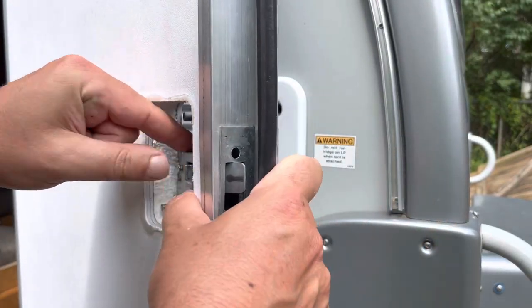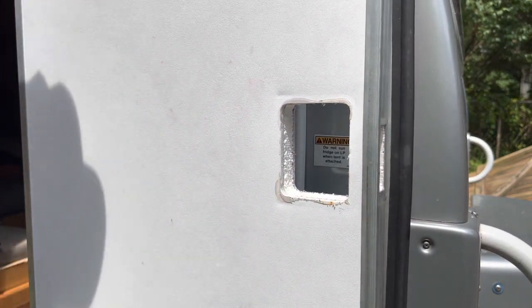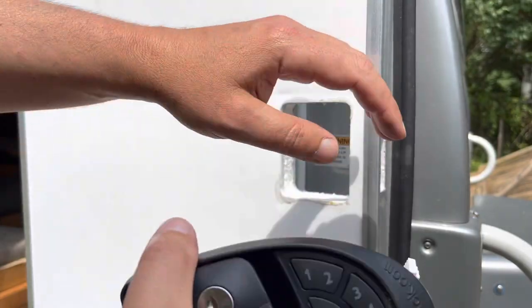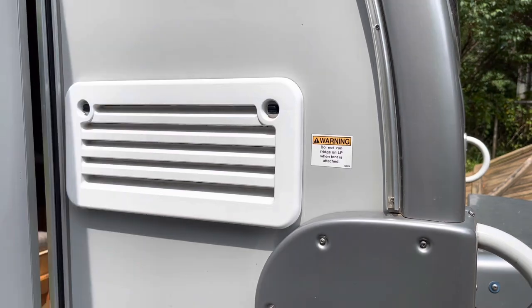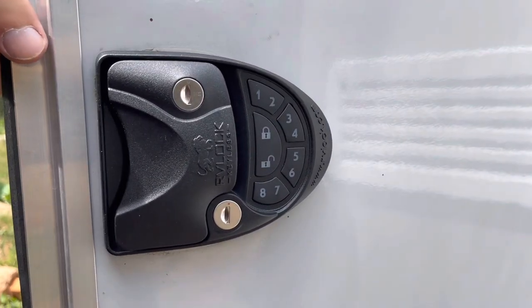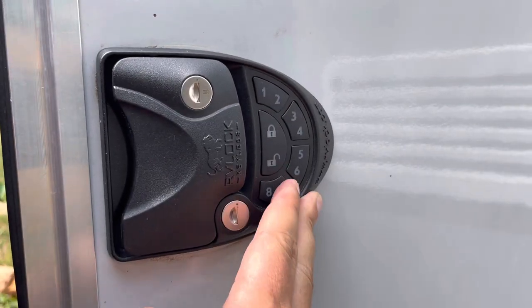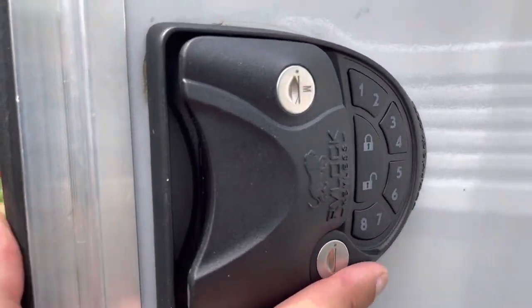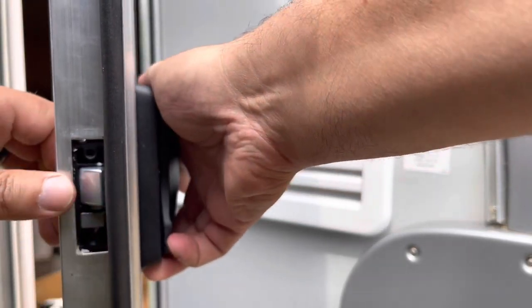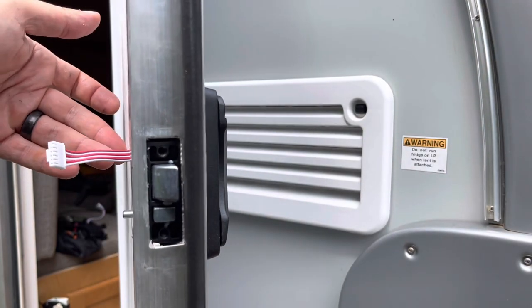We're going to install the RV lock. Here we have the front part of the lock. It was a tight squeeze — had to give it a little bit of a shove, but it fits. It definitely fits in there, but it's a tight fit.